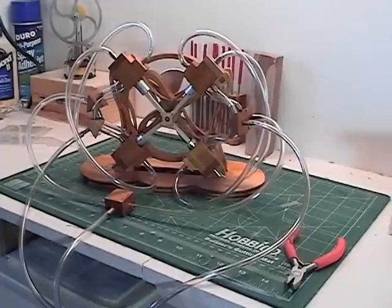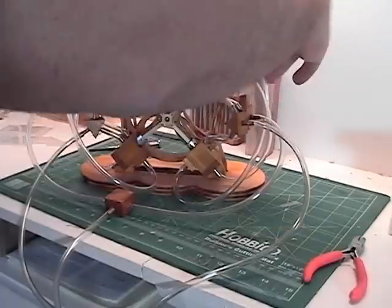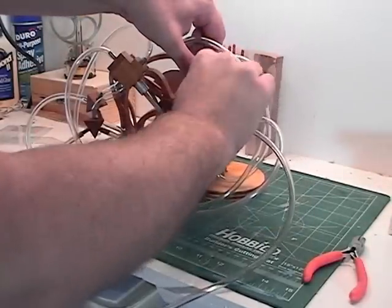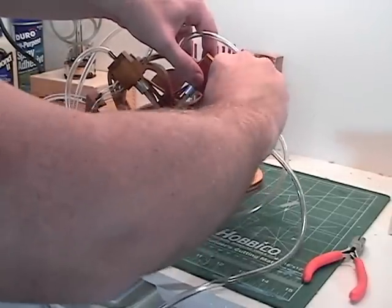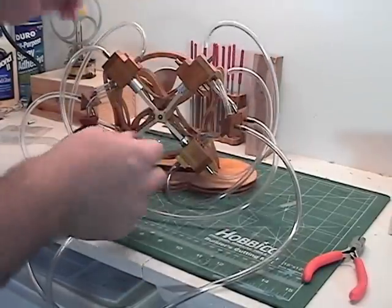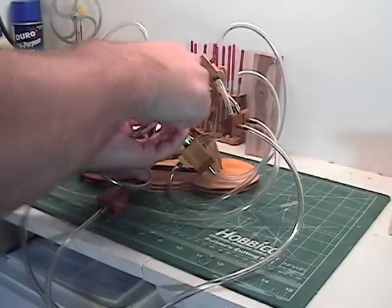I'll remove one of the valves — or pistons, whatever you want to call it — so you can get a better view of just what's going on here. Remove the tubes. Tried to make it so everything was serviceable.